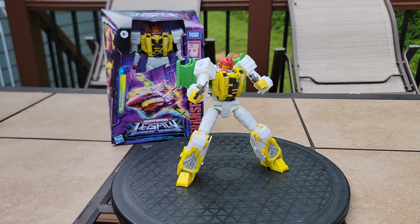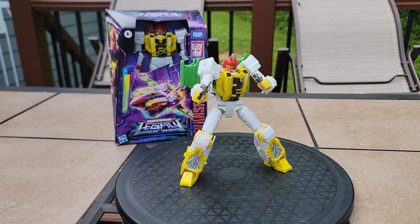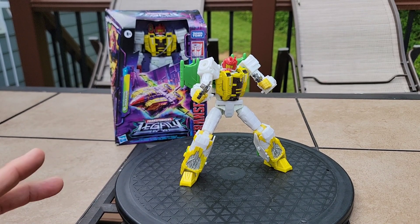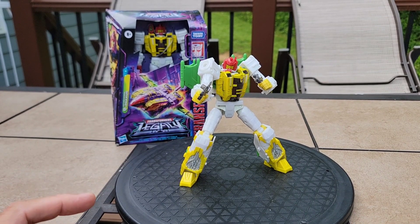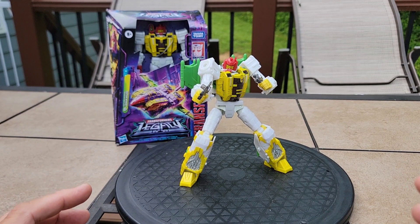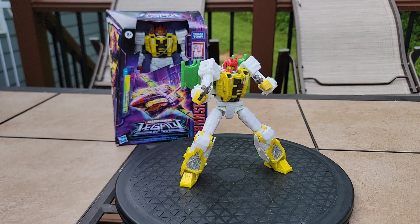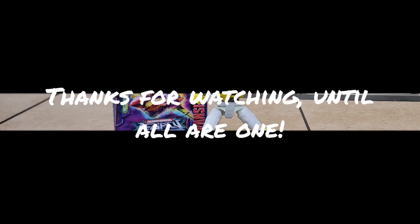Awesome figure, great Decepticon. We need more G2 stuff — and I know we got a bunch last year, but the more the merrier. It's Transformers Legacy — across all lines, keep bringing it out. Find those other figures like Beast Wars Neo and bring them to the forefront. Give us the recolors and repaints, but please do it with top quality — not half-assness, not cheap plastics, not stuff that's going to yellow. Thanks again for watching, have a great evening, and have a happy Memorial Day weekend 2024. Till all are one.